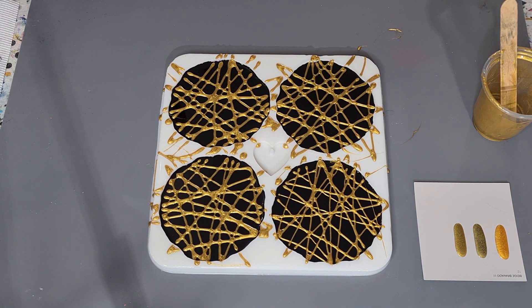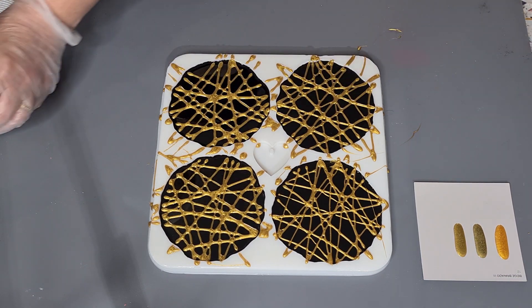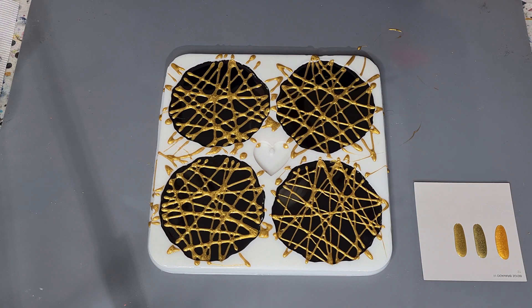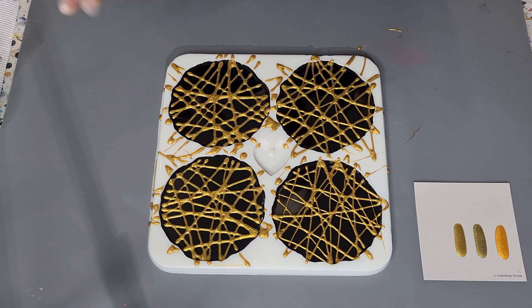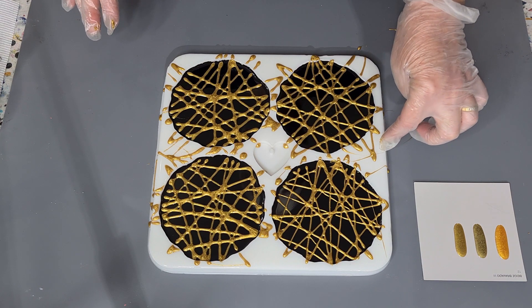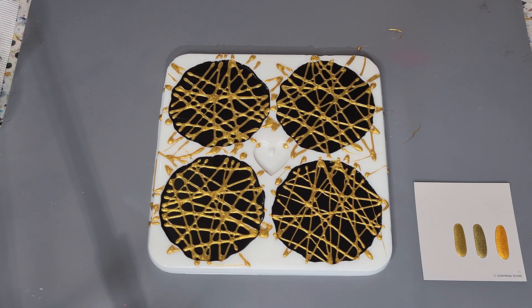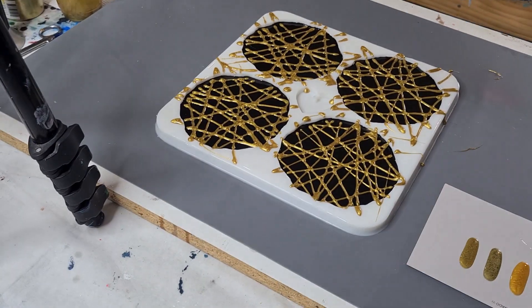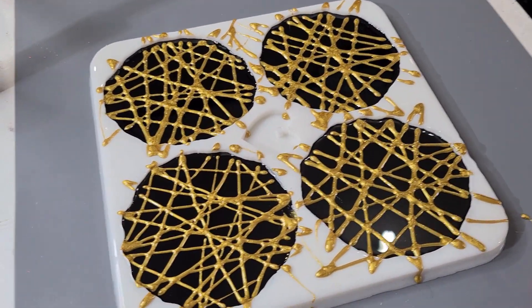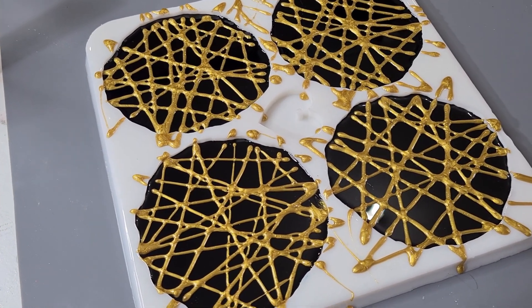Well that was fun. It doesn't look much at the moment but I'm hoping that once it sets and we've got the clear on it'll look pretty. Once this gold's dry I'll just pick it off. I'm not going to torch it because the resin is too close to my mold and torching it will burn the mold and the resin will stick to it. So I'm just going to leave it like that. The first one I did — the lines are wider, they've spread. The only way to know is to do one and wait.